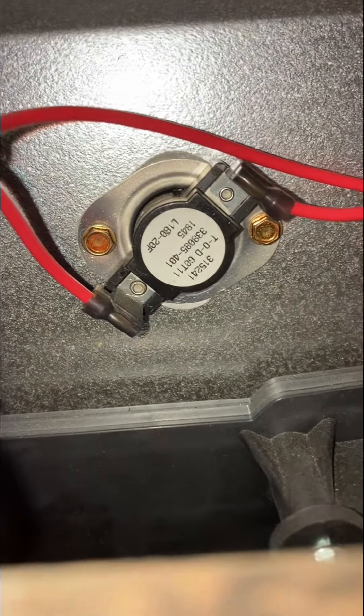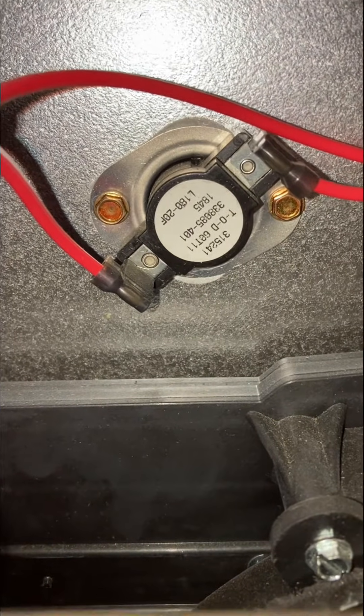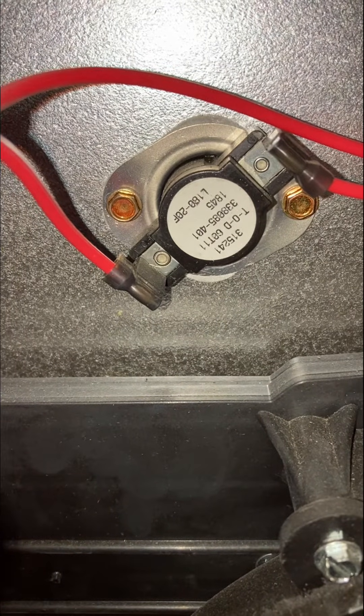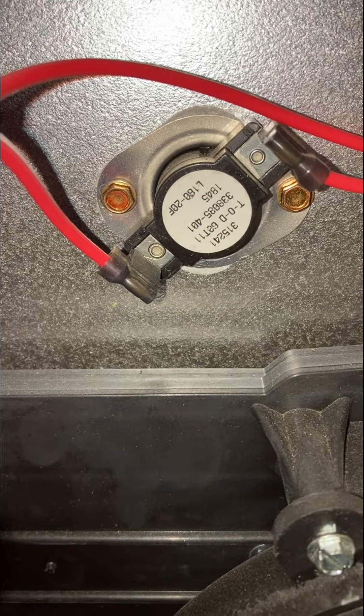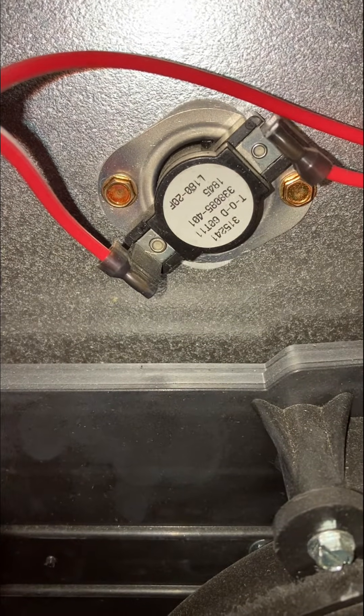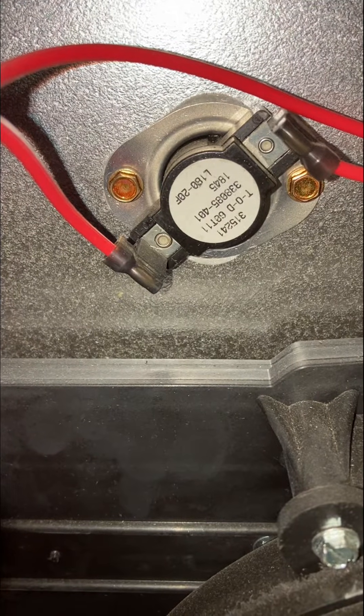I'm going to be talking about error code 33 on high efficiency carrier gas furnaces. Error code 33 is a high limit temperature switch error code. If you get multiple of these error codes, that's either an airflow problem or it's a gas pressure problem.